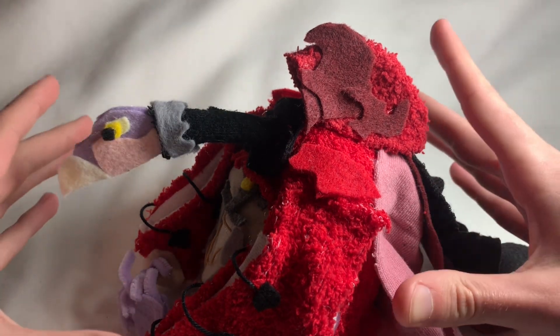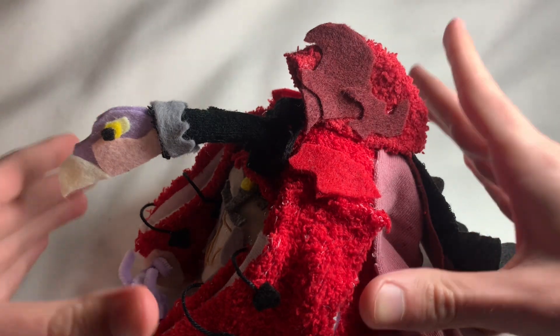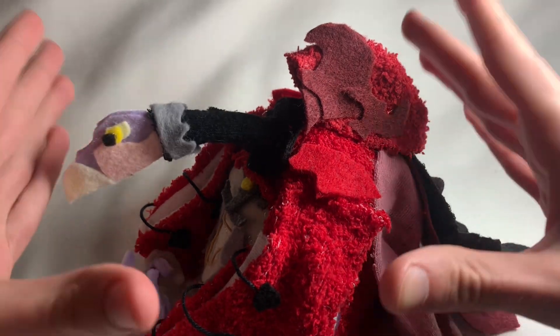This is my second Dark Crystal plush that I made recently. After I made Sketech, I was really proud about how well I was able to capture how many details he had, and I was really surprised about how well that plush actually turned out.